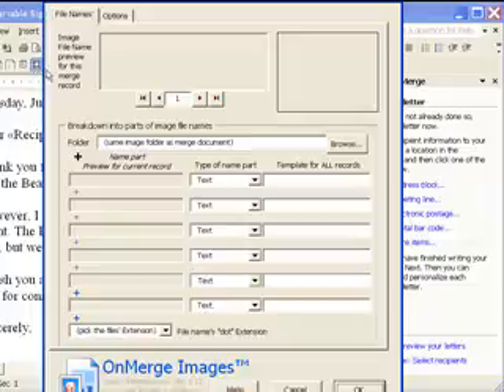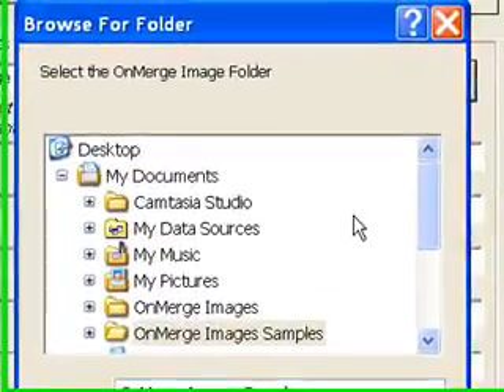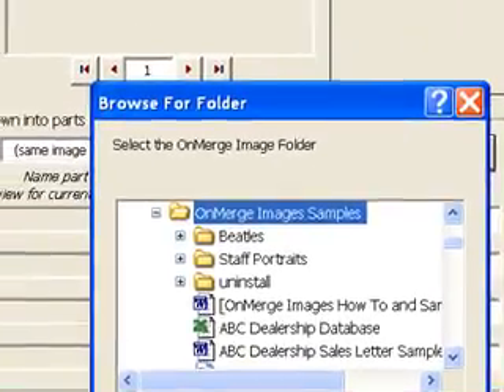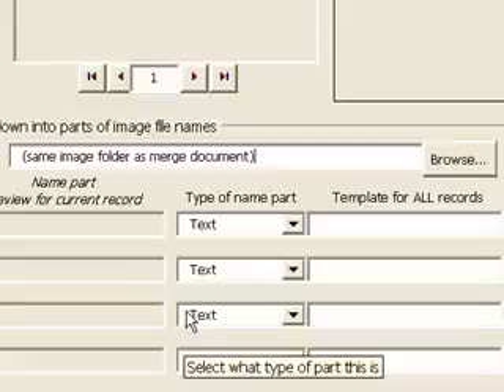The first thing I need to do is to tell OnMerge what folder all the signature files are in. Click Browse, navigate to the folder, and press OK. You do not need to select the individual graphics files in the folder, just the folder. You'll remember that the pattern for the signature file names is the person's first name followed by a dash and the word 'signature'.